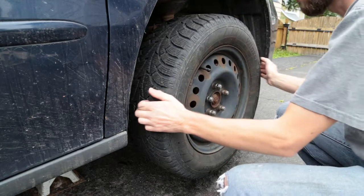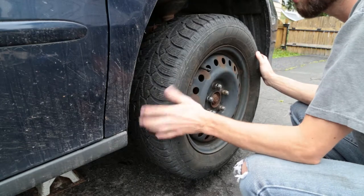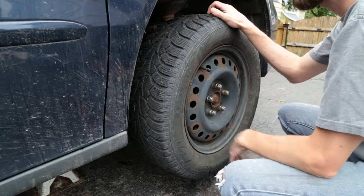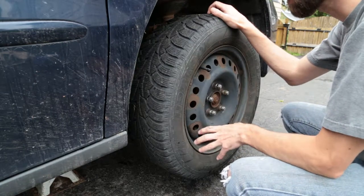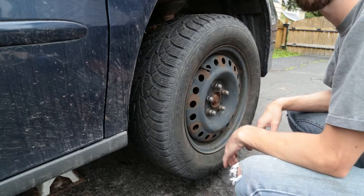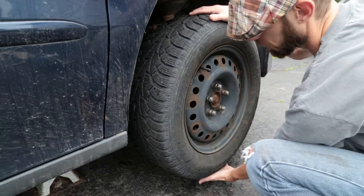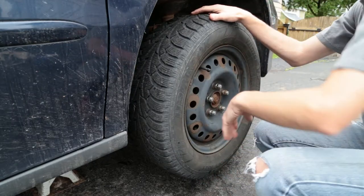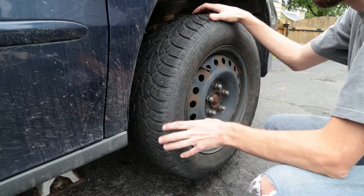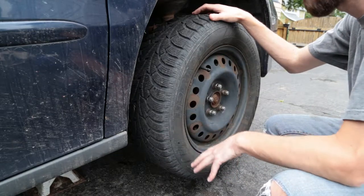One really important thing: whenever you're shaking the wheel, always make sure the car is up on jack stands. You're going to be shaking the chassis, and if the car is just on a jack, you can tip it over and it could fall on you — especially with your hands at the top and bottom of the wheel. Always, always work on jack stands on a level surface.